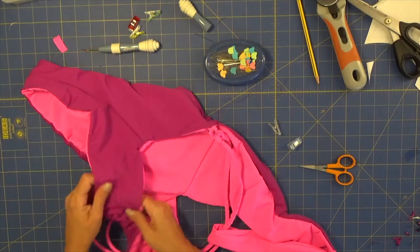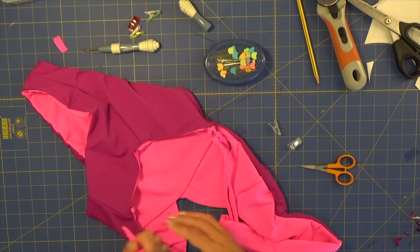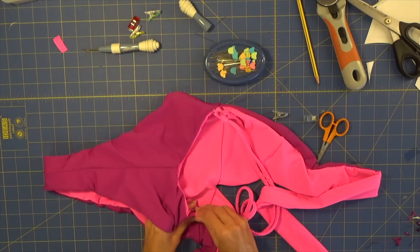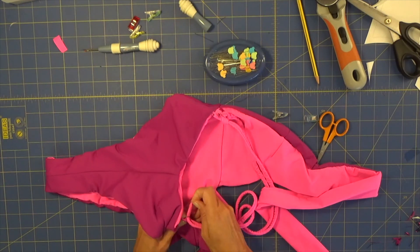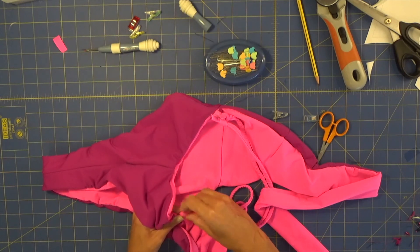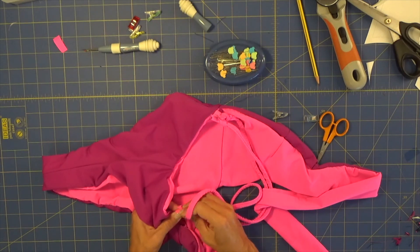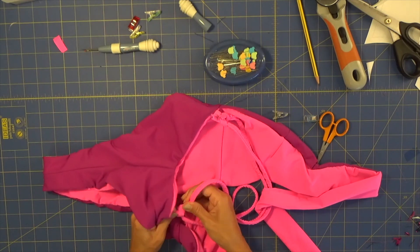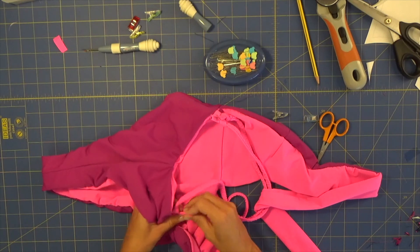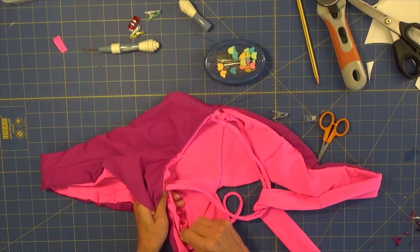Probably I would love if this swimsuit was not reversible, so I may try sewing it as a non-reversible and if I do, I'll place that video on YouTube for you all to see. That's it for today — I hope you enjoyed the video! Let us know your comments, give us your feedback, and follow us on our channel. See you soon!